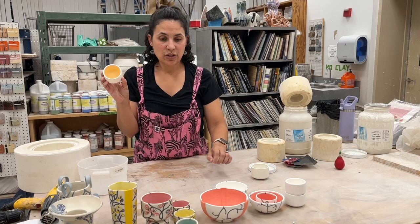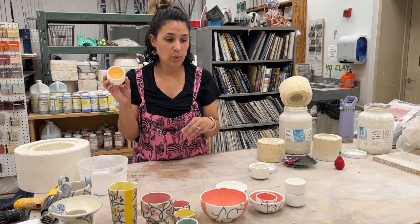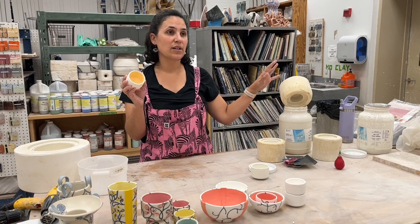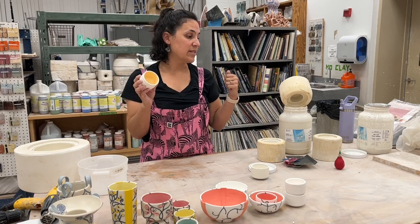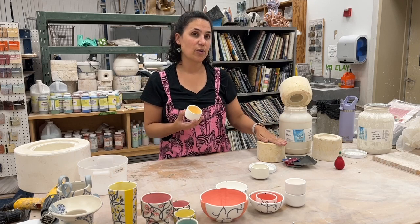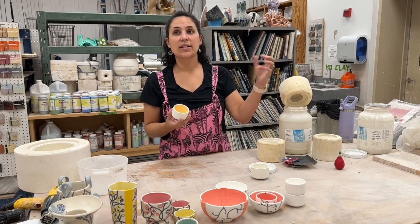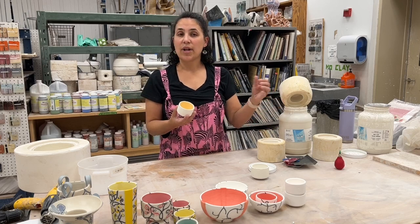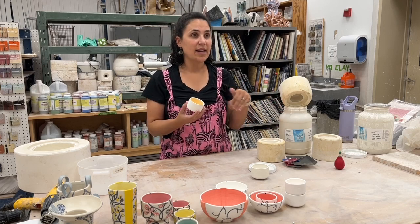I've been working more with coloring the actual porcelain clay. I'll pour the clay in, let it sit for a certain amount of time, pour it out, then switch colors and pour in a new color of slip. The cast will automatically have that interior lining that's already a color.